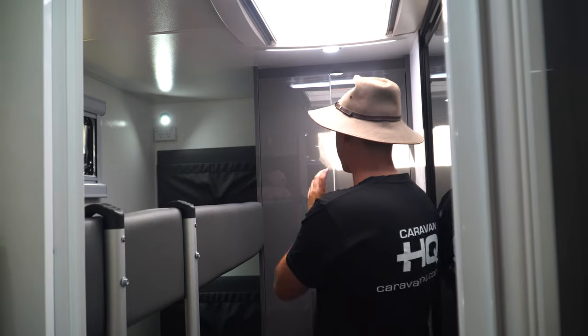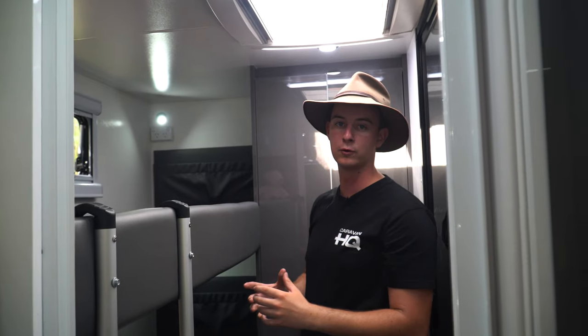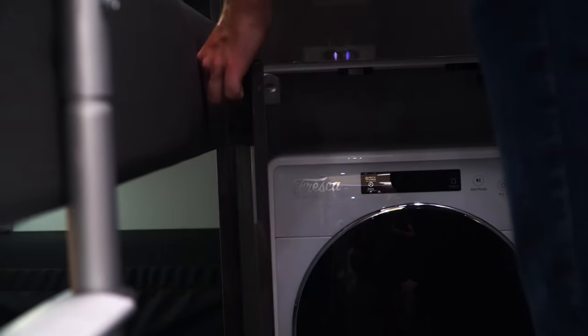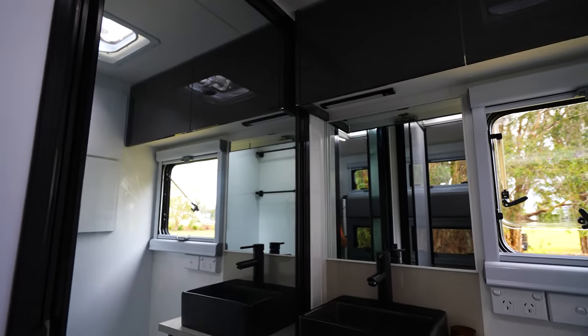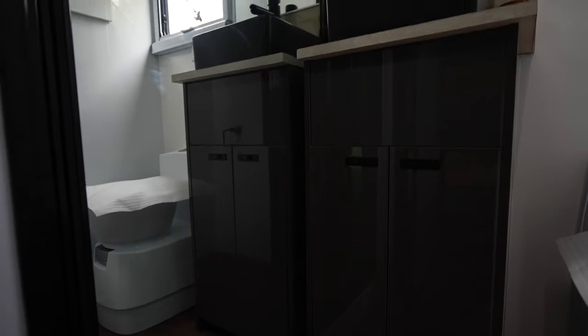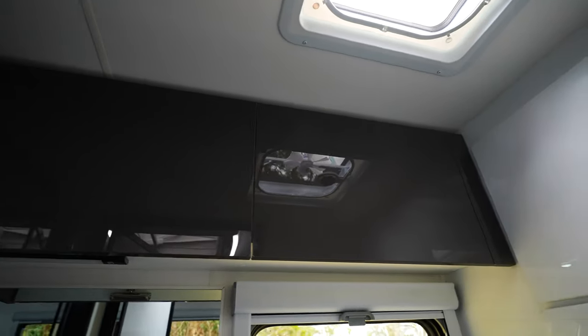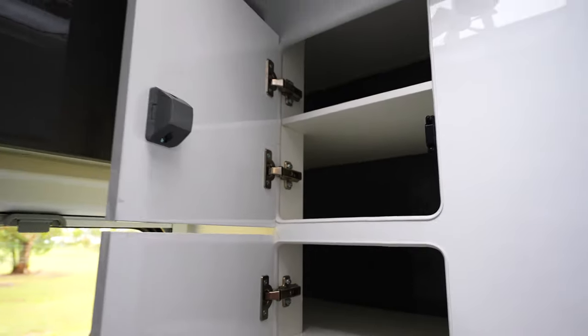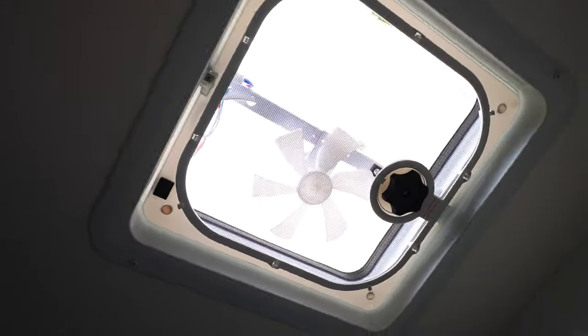Behind the bunks we also have an absolutely incredible amount of storage — that's in a double door wardrobe, an additional drawer, and even a large front-loading washing machine. Also at the back of the van, we have our absolutely humongous bathroom. Plenty of storage space with our dual cupboard down below, two overhead cupboards, and something really special to the My Dream RV product: an absolutely massive wall-mounted cupboard system. My Dream RV also has a full-length mirror in the bathroom, and behind that full-length mirror is a very generous shower.